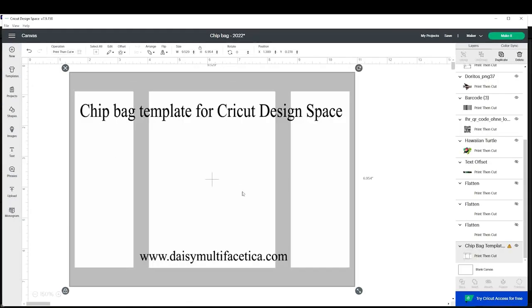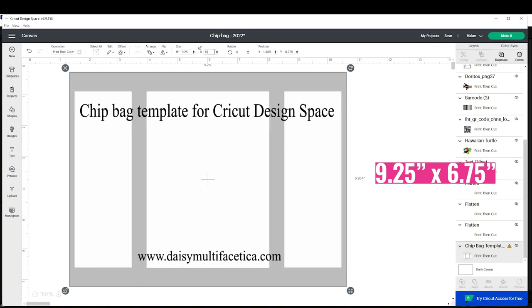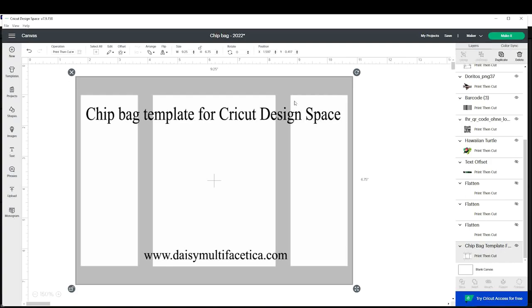Now select the template and resize it to 9.25 by 6.75 inches. This is the biggest you can print on a letter-sized paper using Cricut Design Space. Now we're going to start designing the custom chip bag.